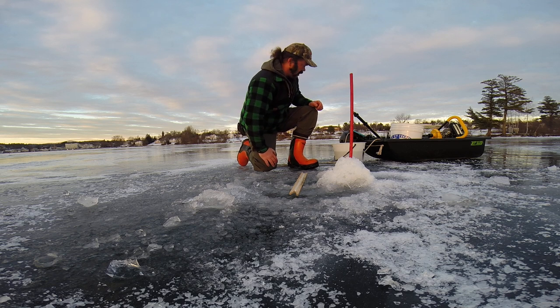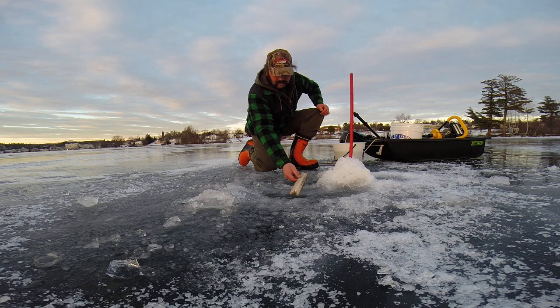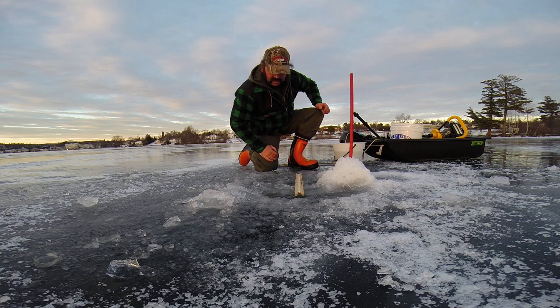Cusk are probably the best freshwater fish swimming, actually. They're cold water fish and make a really good chowder. And they're fun to catch.